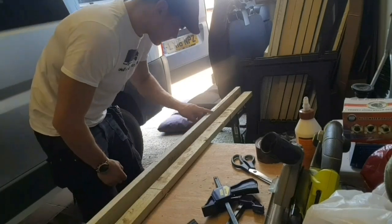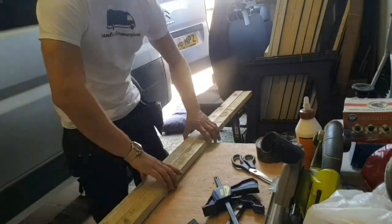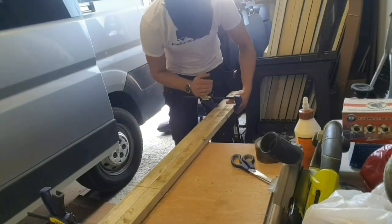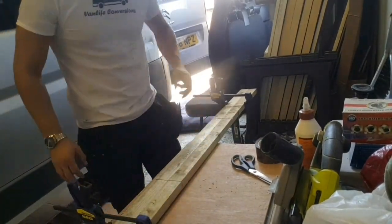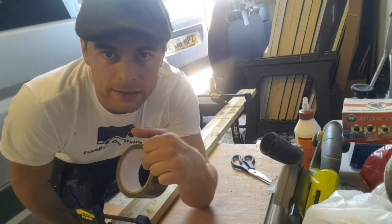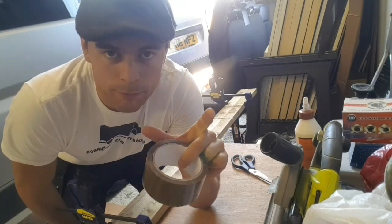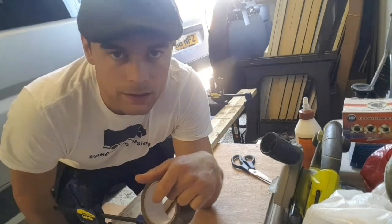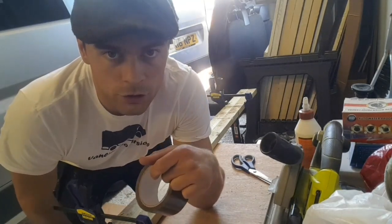Now I've made those cuts across the timber, I'm going to use this wood glue and some clamps to fix the two pieces together. I'm going to wrap the two pieces of timber with parcel tape — it's really strong — and it will keep the pressure on the two pieces of timber as the glue dries. I've wrapped all the battens this way whilst the glue goes off.